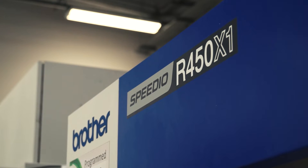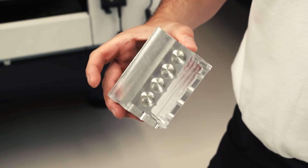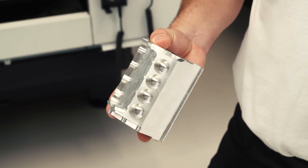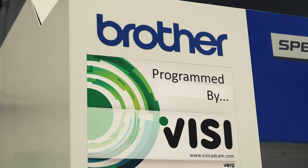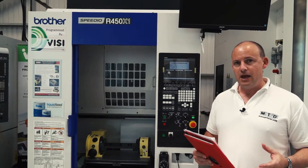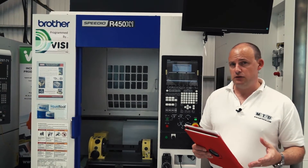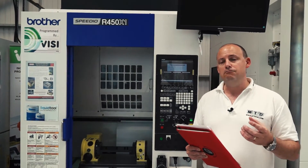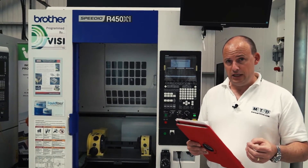There is a component that apprentices at the Nikon Innovation Center have been machining on this Brother Speedio R450, as part of a collaboration between Nikon, Brother, Visi software, and some tooling suppliers. It's a relatively new model for Whitehouse Machine Tools, and they're having a lot of success with the automotive industry — companies looking to reduce cycle times, non-cut times, and get multi-axis components off the machine quicker. It's a quick machine, available from Whitehouse Machine Tools in the UK.